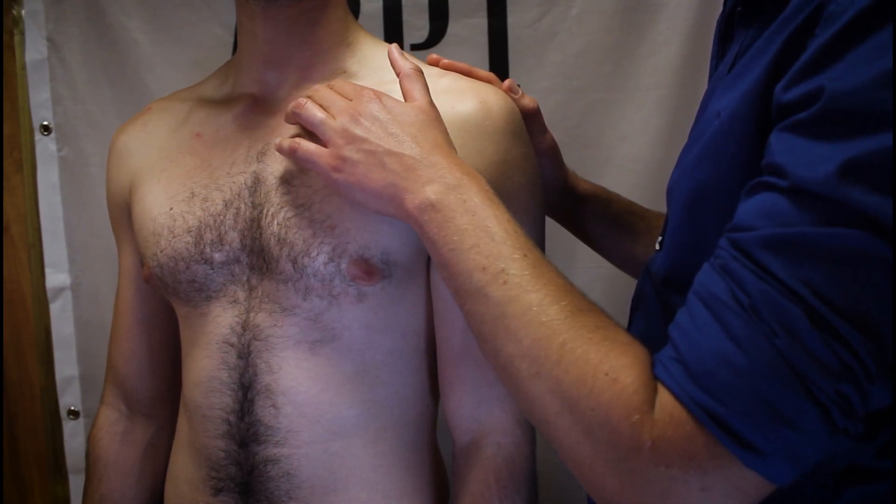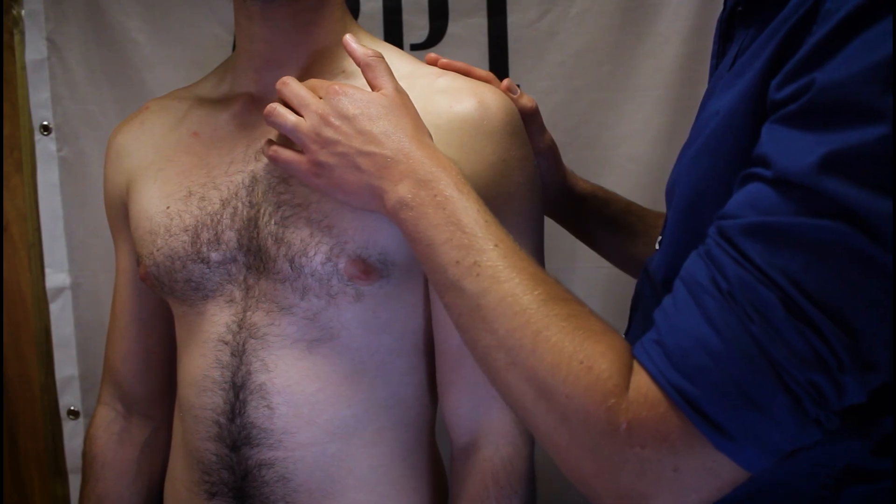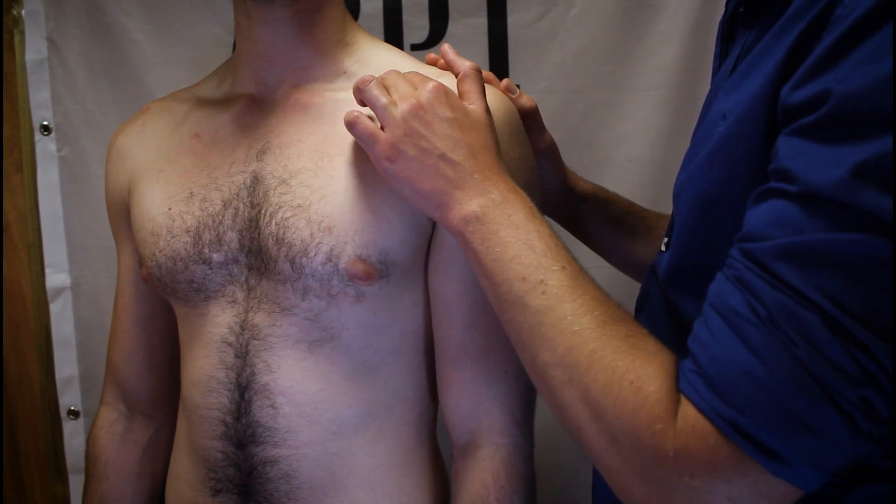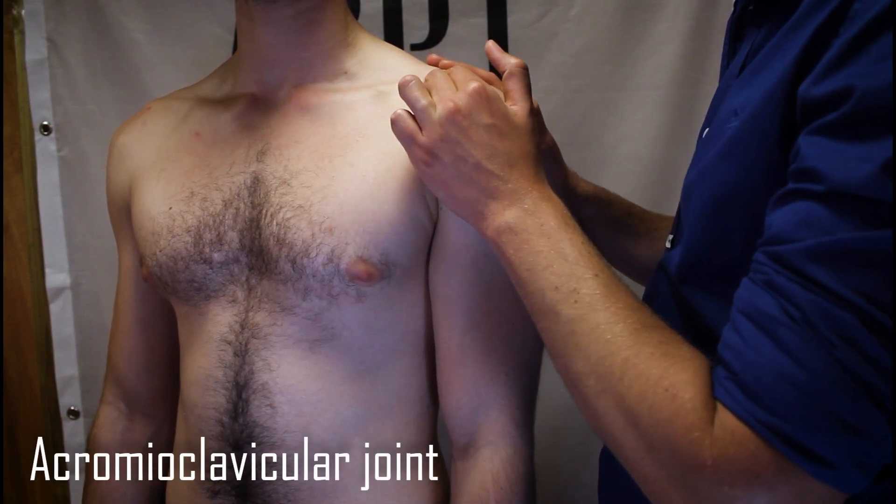The sternoclavicular joint is easily palpated moving laterally in either direction, and you should easily be able to follow the S shape of the clavicle laterally towards the acromioclavicular joint.